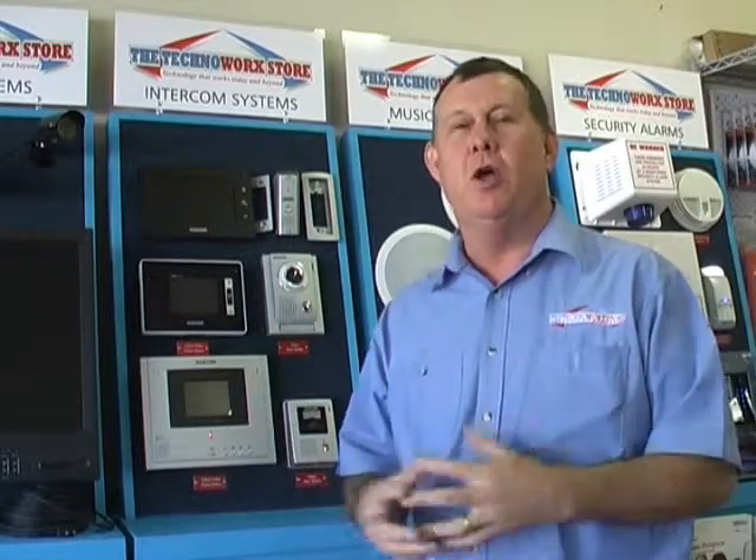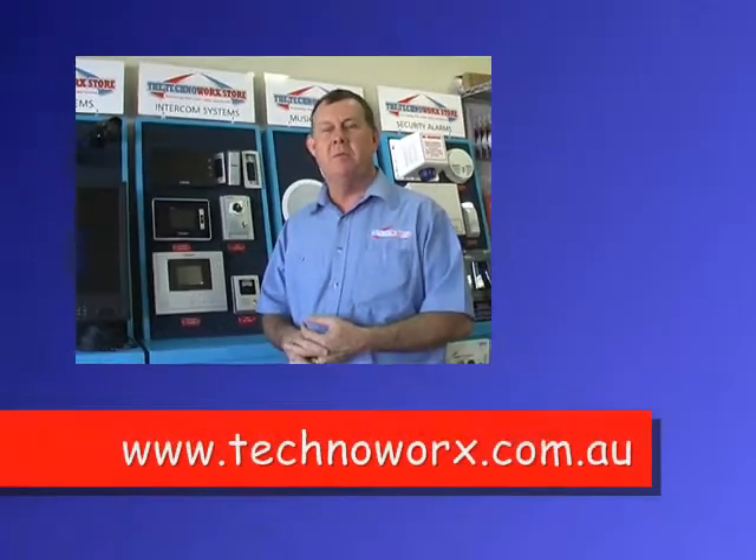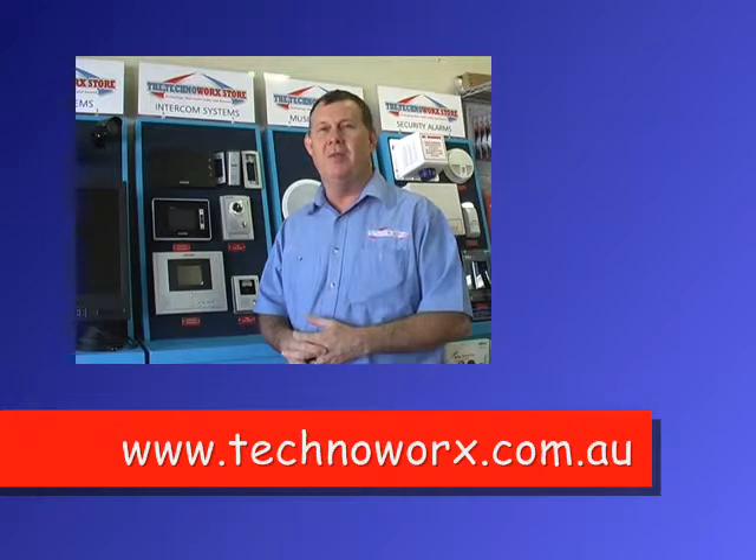After you've taken the time to research and pick the correct sensors for your home, they'll give you many, many years of reliable operation. For more information about alarm systems and other things from Technoworks, visit our website, technoworks.com.au. Thank you.